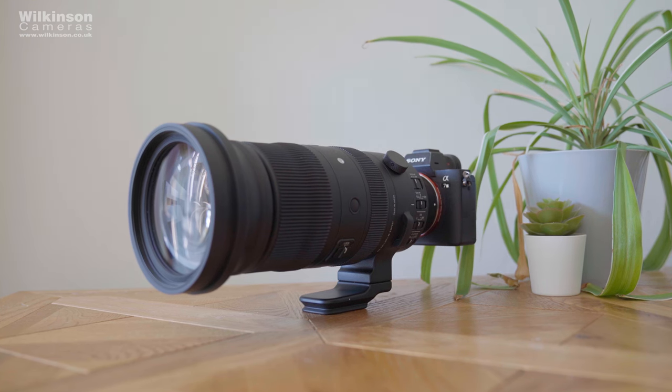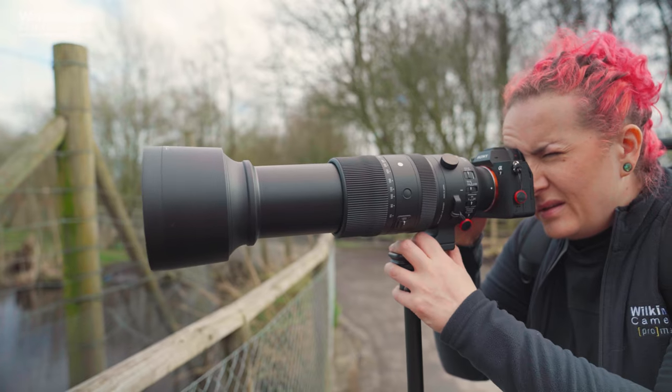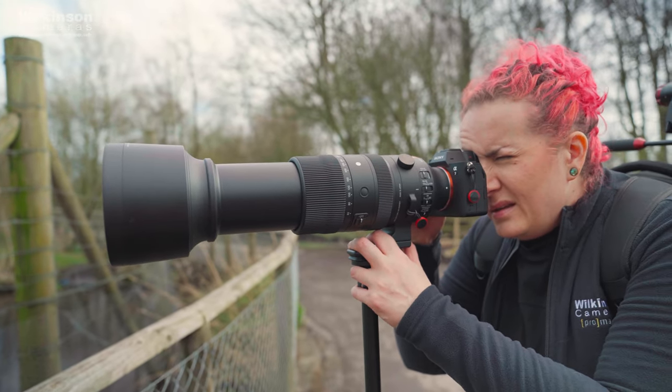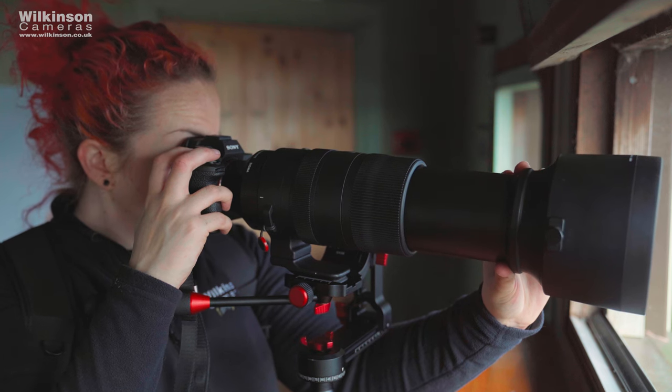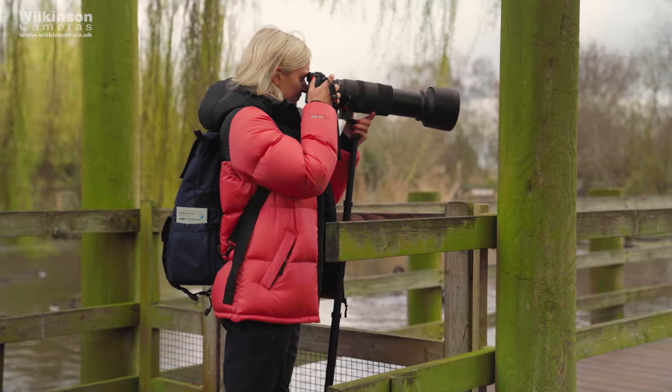The tripod collar features an Arca-Swiss style dovetail tripod mount as standard — all the latest Sigma Sports lenses have this. This is great because we're going to be using it on the ProMaster gimbal head later and can just pop it straight on there, or as you can see you can pop it onto a monopod. There's no teleconverter available for this lens — that's simply not an option for Sigma's E-mount lenses, determined by Sony rather than Sigma — but you could use the crop modes in higher resolution cameras or just crop in post for extra reach.